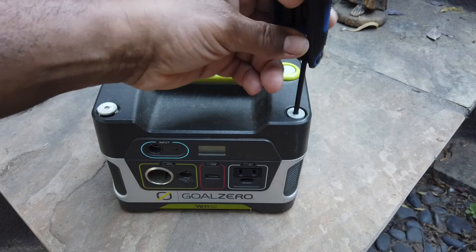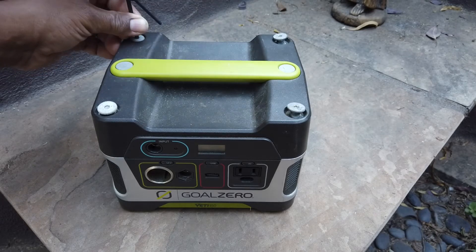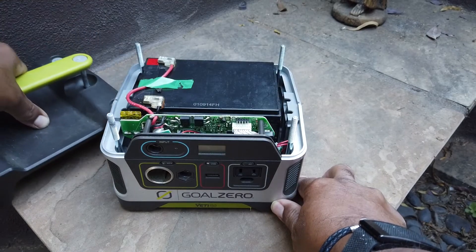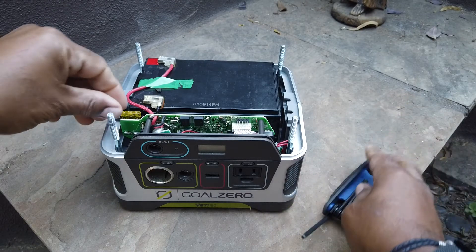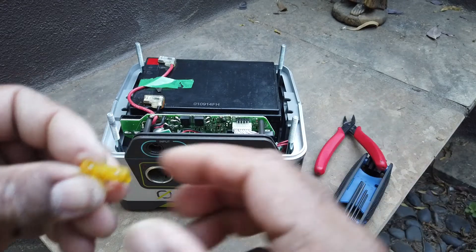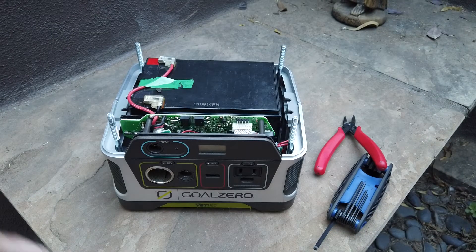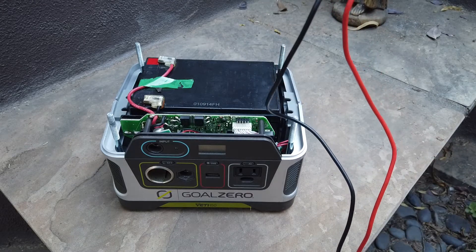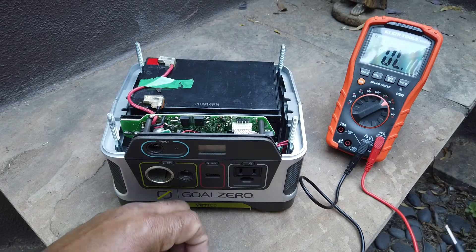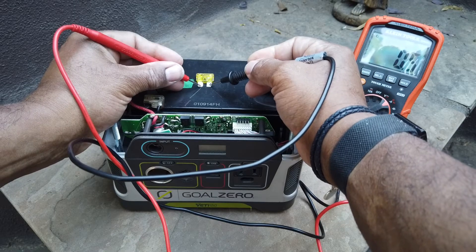They are an Allen head hex type screw. Inside there is a fuse, so maybe the fuse is the problem. Here's the fuse and it is a standard 20 amp fuse. So the fuse isn't the problem.